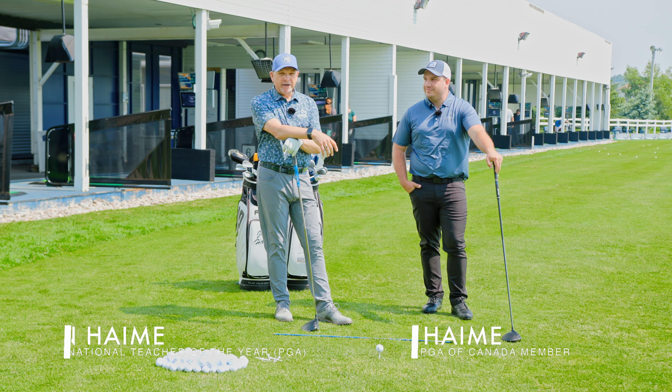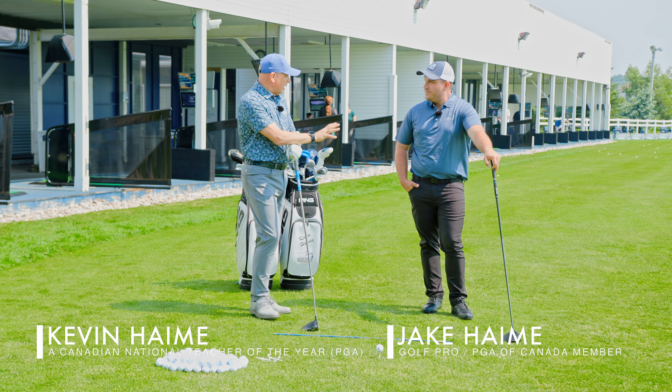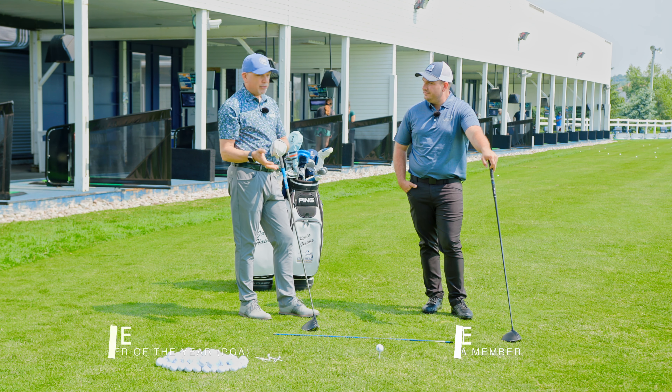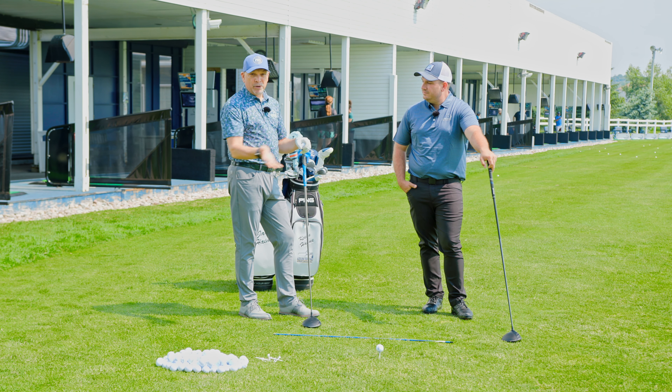Happy Tip Tuesday, golfers. All right, Jake, we get this question a lot. We're out here on the lesson tee. How high do I tee up my golf ball with a driver? And while we're at it, where do you put it in your stance?